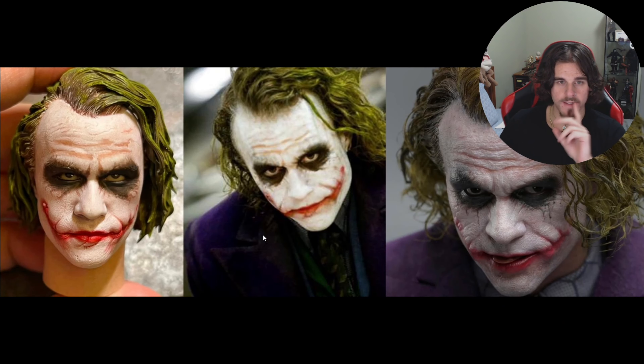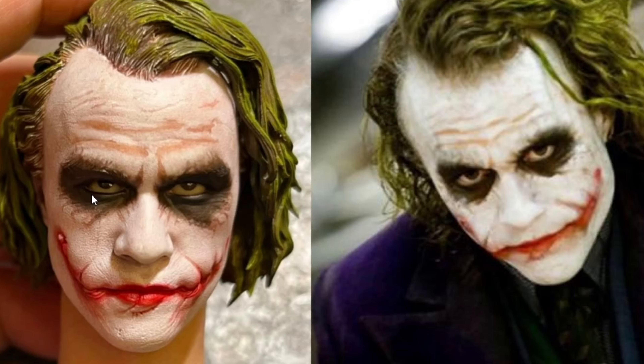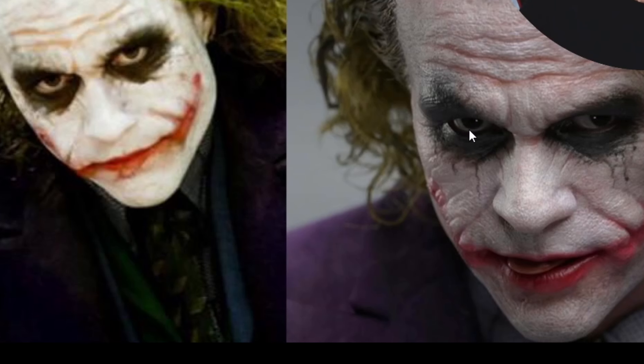Now here's the InArt head sculpt on the left, screen grab in the middle, and the Hot Toys on the right. The main thing I want to point out is the eyes. I personally think Hot Toys have nailed the eye likeness more than the InArt version. The InArt one has sunken eyes — not terrible — but they are sunken in. You can see the Hot Toys one is really flush, and looking at the screen grab of Heath, I think Hot Toys have done really well with the eyes.